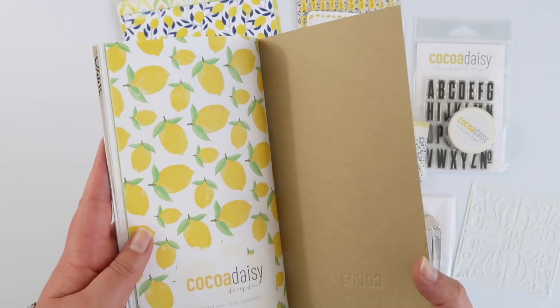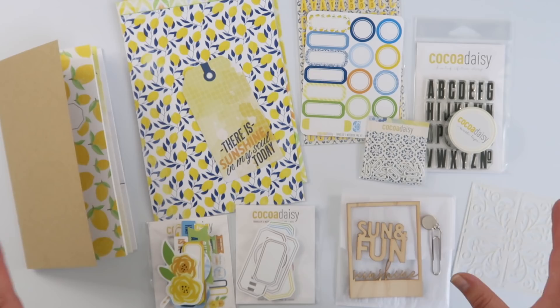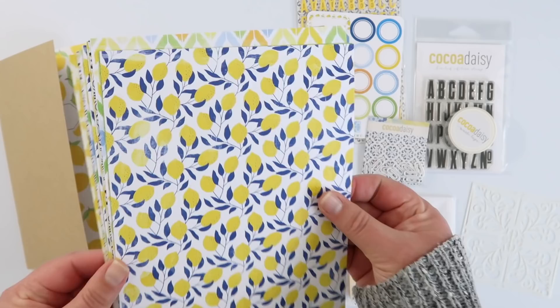The paper is not super thick so I can see through it — I'll have to be careful about what media I use in here. There are ruled pages as well as grid pages. This notebook is so cute, and it would be a really good way to get into traveler's notebooks if you didn't know where to start — the insert and all the bits and pieces are included.